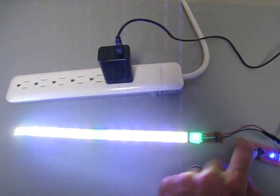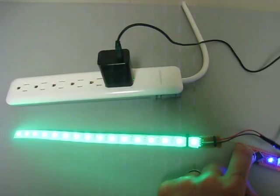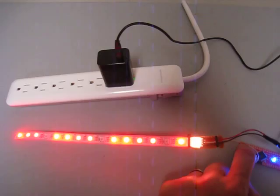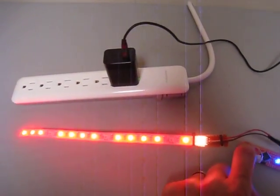That one's kind of annoying to see. Let's change the color again. And that's it — that just shows that it's working.